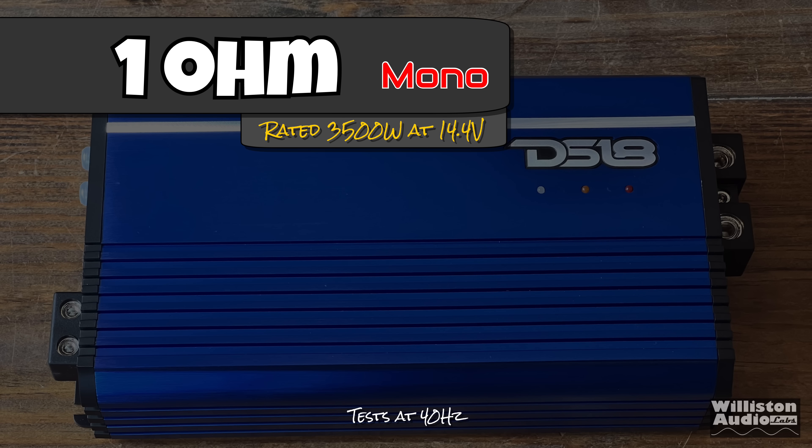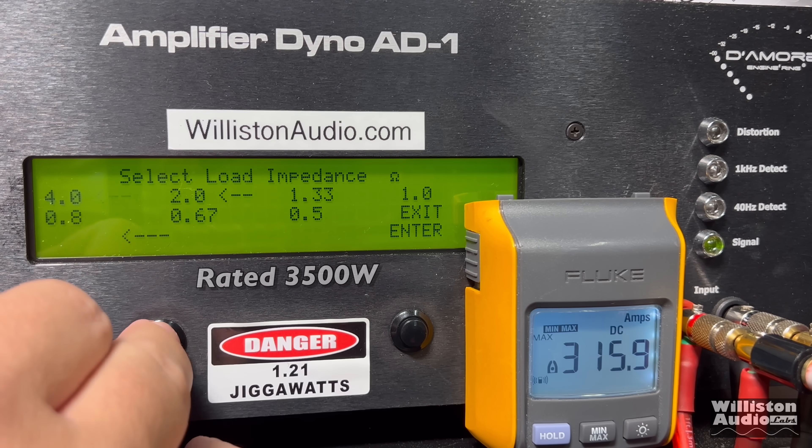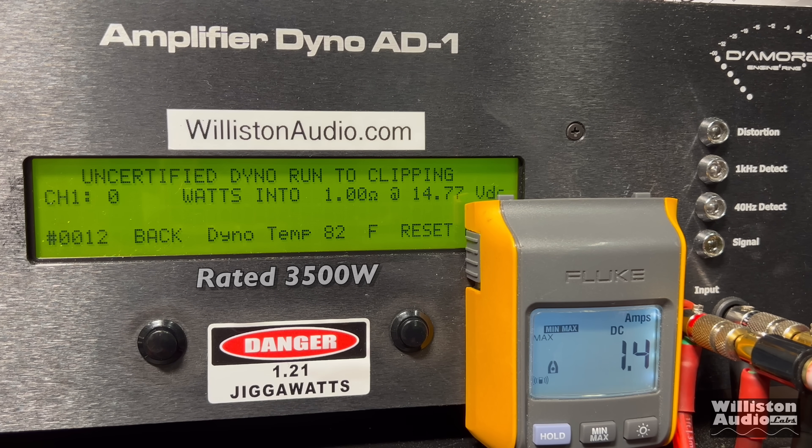Now let's set it to 1 ohm where it's rated 3,500 watts at 14.4 volts. We're going to try the 40 hertz test first. At 1% distortion: 2,901 watts — so we're about 600 watts shy at 14.43 volts. But uncertified up to clipping? The manual doesn't say to 1% distortion, so if it makes it up to clipping I'll say it passes. And yeah, it does: 3,512 watts at 14.27.